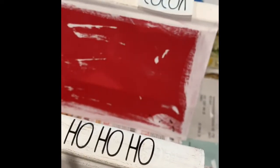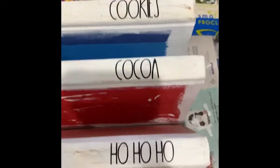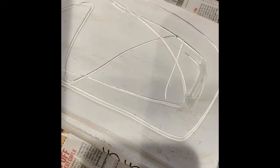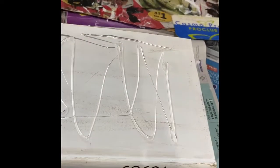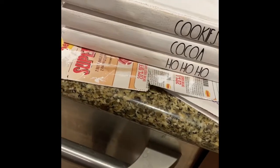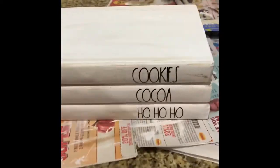With the vinyl stickers, you place them on and use a credit card or some kind of hard surface, and you just rub them on, then ever so slightly peel them off. You want to make sure every single letter is sticking. I've put them all on — we have cookies, cocoa, and ho-ho-ho. Now I'm hot gluing the books together. Put the bottom book down, put some hot glue on, and then place that center book on. You're going to have to shift it right away to make sure it's in place because that glue dries quickly. Do the same thing with the top book — press them together, make sure they're stacked, and there's the stack of three.